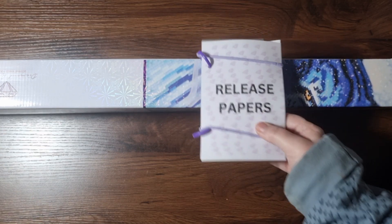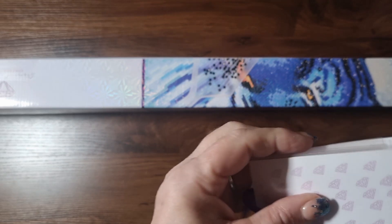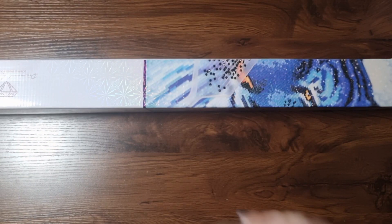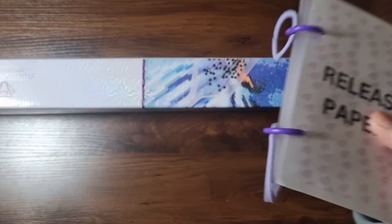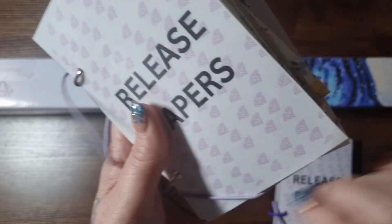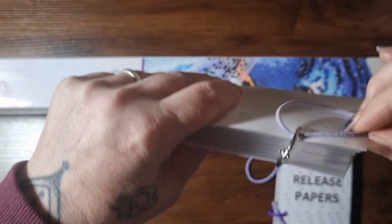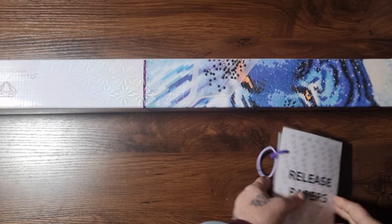First of all, I had a lovely visit from Penny at Kalb Sparkles during the week and she brought me some new release papers. I keep mine in one of my release paper books — I've actually got two. If you haven't seen these already, these are a fabulous idea. They're made to hold Penny's cover papers, which are laminated in a certain way, and they have these little inserts that hold all those cover papers without dropping them. I absolutely love mine — it's one of my favourite products from her shop.